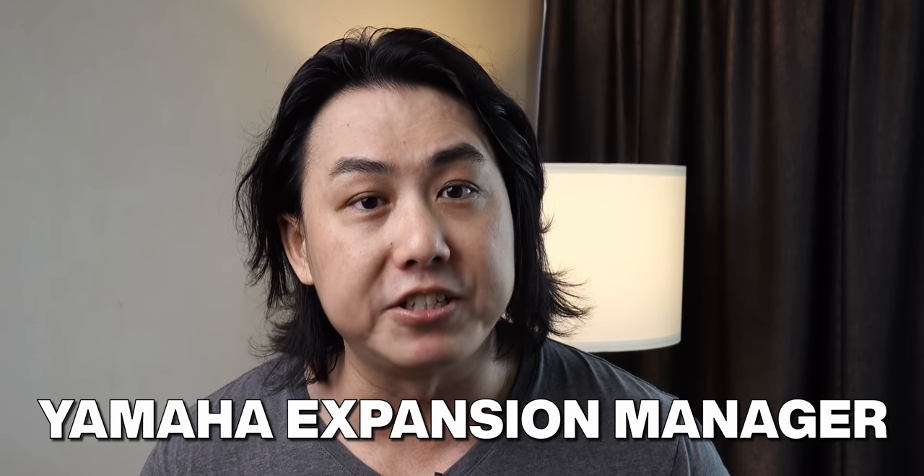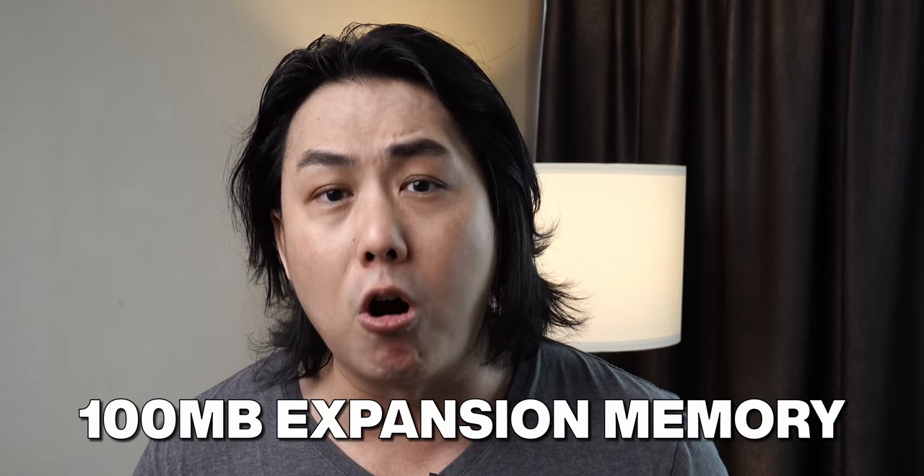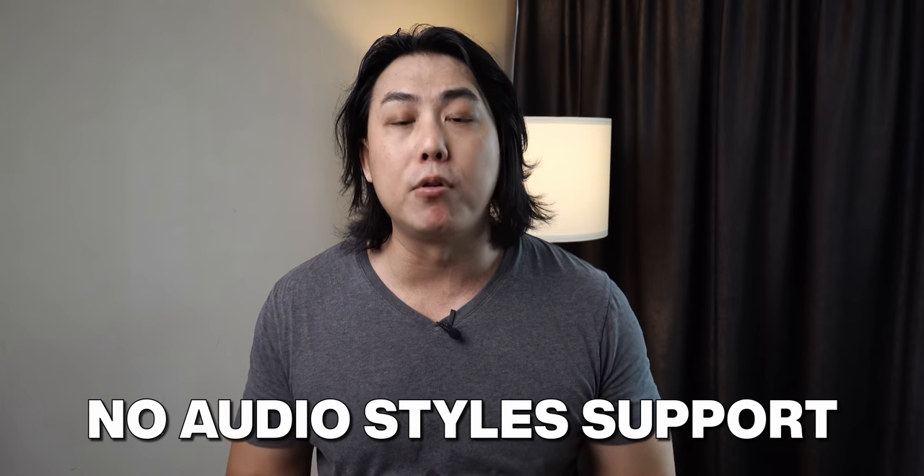Of course, the whole point of the SX series is voice and style expandability. You can expand using the Yamaha Expansion Manager (YEM), and you get 100MB on-board memory for expansion data. 100MB might not seem like a lot compared to the SX900's 1GB, however the demographics for the SX600 aren't likely to be someone loading a lot of additional styles or samples. Just like the SX700, this SX600 does not support audio styles.